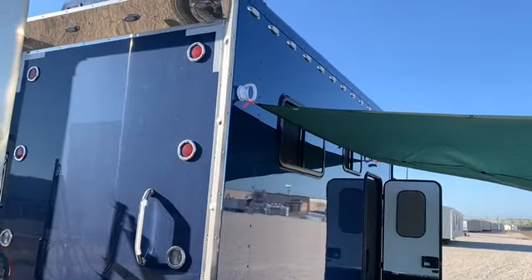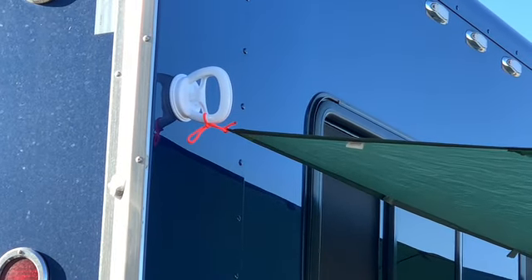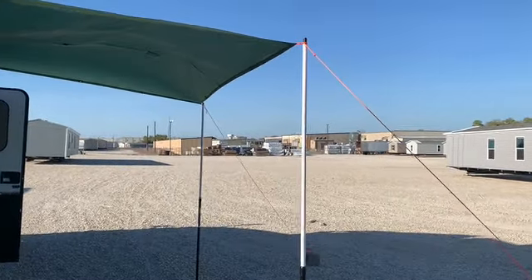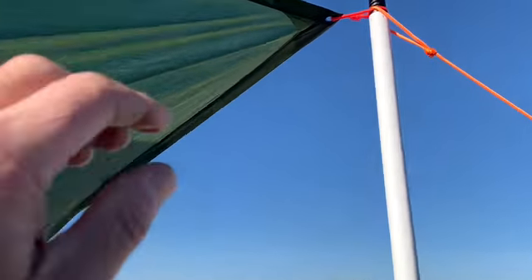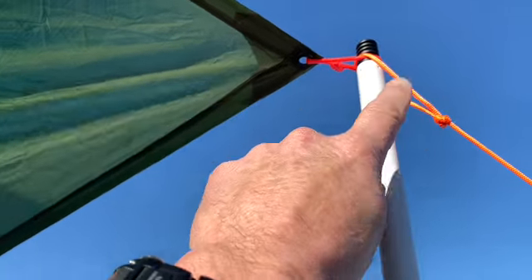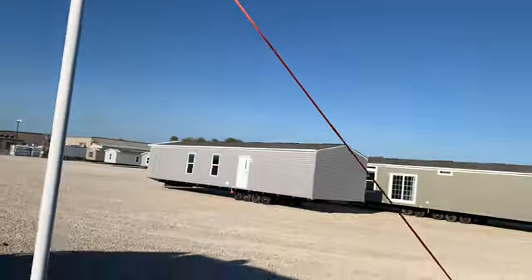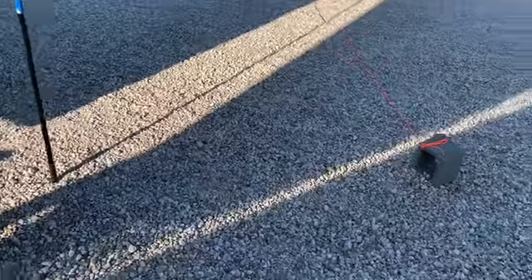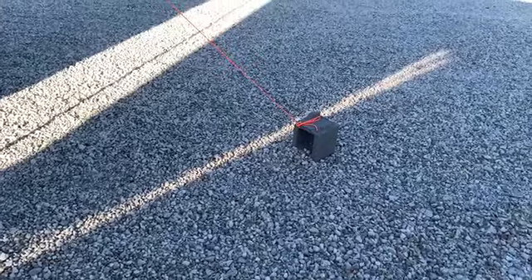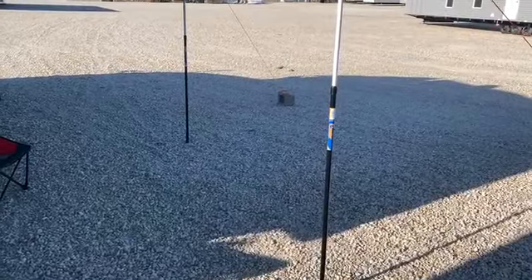I've attached the tarp to that suction cup handle with a section of paracord up at the top. Then I made some loops in the front of the tarp and just set those over the end of the pole. There's another loop down lower, and I went to the camping section and bought some anodized aluminum tent stakes to tap into the ground.